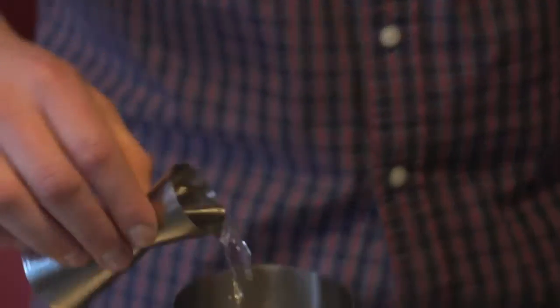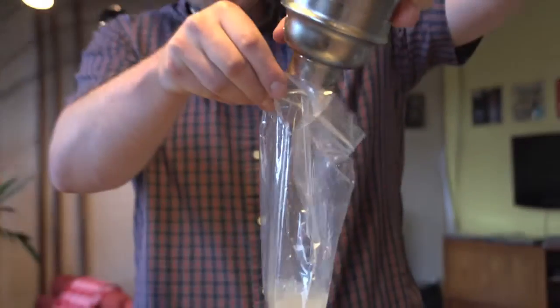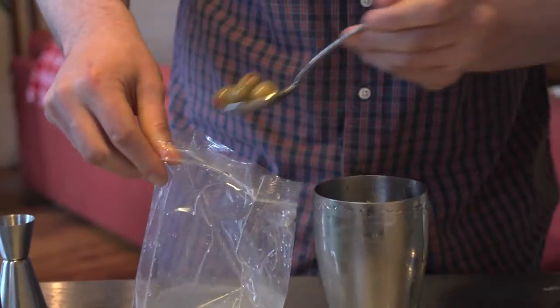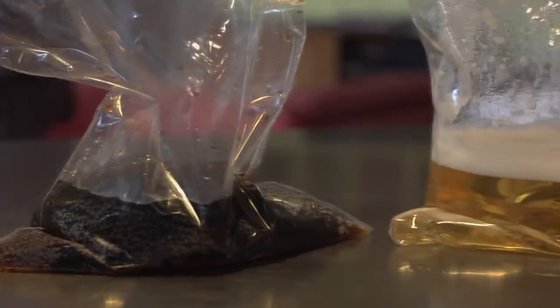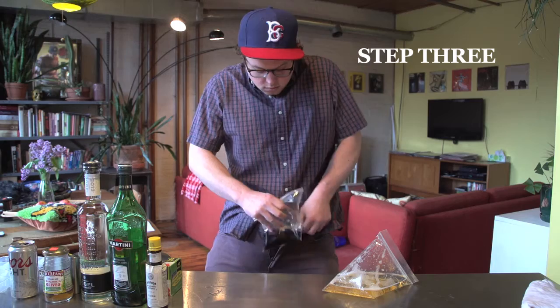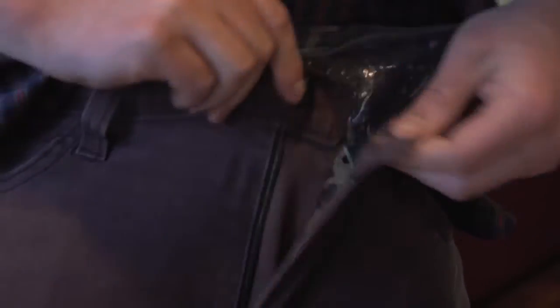Ballparks have metal detectors and bottle sniffing dogs. So what you're going to want to do is mix your drink into a plastic Ziploc bag. Now stash the bags in your pants. You've got your party juice packed away, but you're still not done yet. You're a walkin' mini bar and you could burst at any minute.